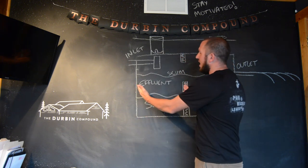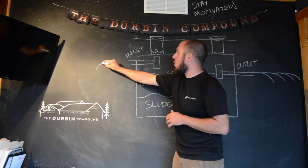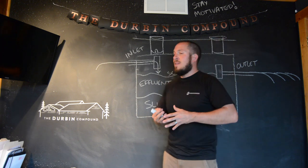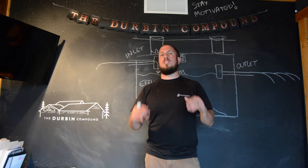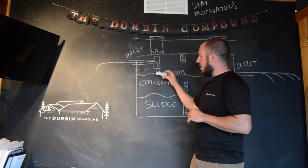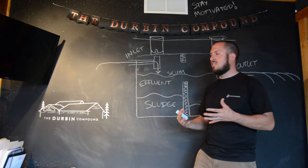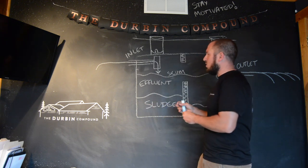On the first side of the tank is your inlet side. When you open it up, you should be looking at your inlet baffle. Your waste from the house — everything that goes down the toilet and sink — goes down into your tank. The septic system's job is to settle out all the solids. Those solids break down and float down to the bottom of the tank, creating your sludge. Bacteria and enzymes eat away at that sludge over time.